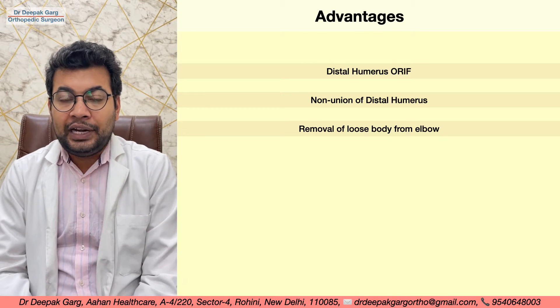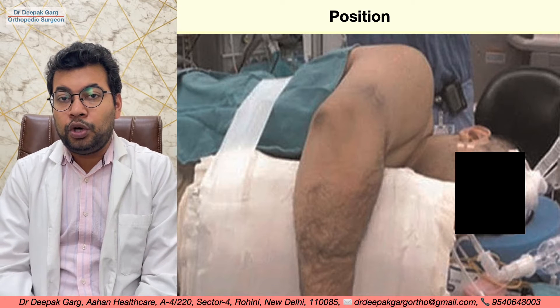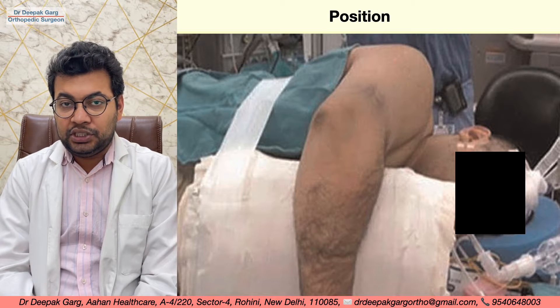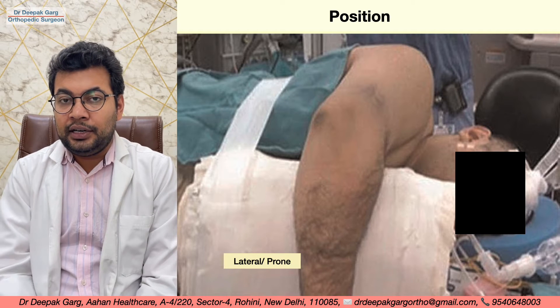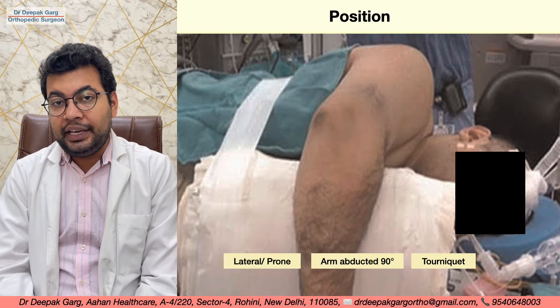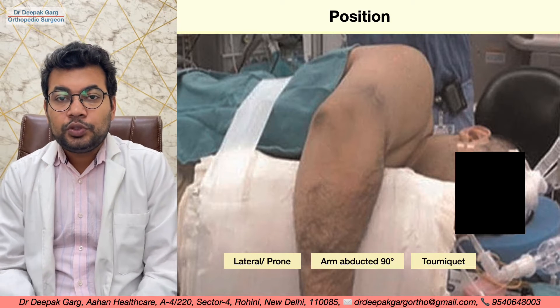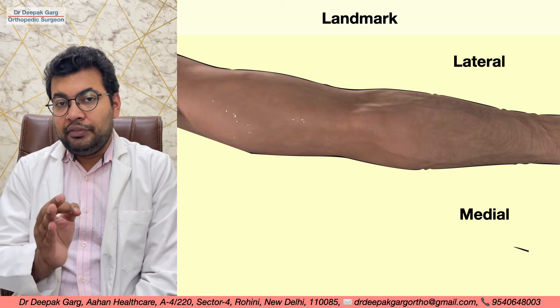Regarding patient positioning, we keep the patient in the prone or lateral position, with the arm abducted by 90 degrees over an arm support. A tourniquet can be used with this approach.